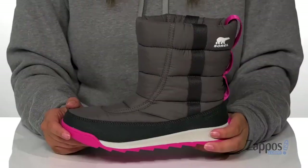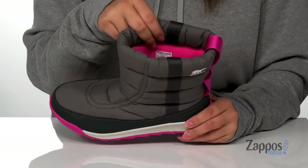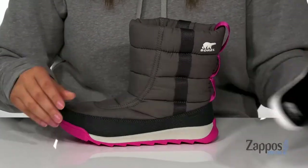Hey y'all, it's Katerina from Zappos and let's take a look at this style by Sorelle Kids. These waterproof boots have a textile and synthetic upper. The inner lining is textile and they also come with a removable footbed that is squishy for that all-day comfort.